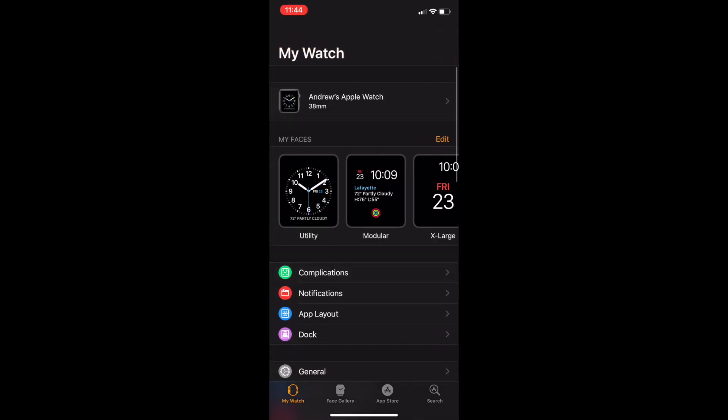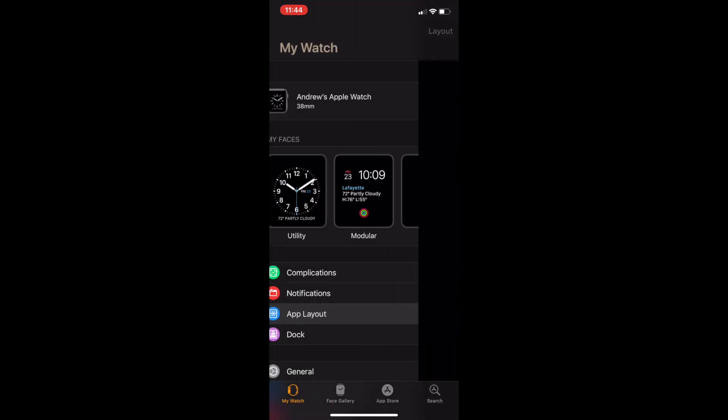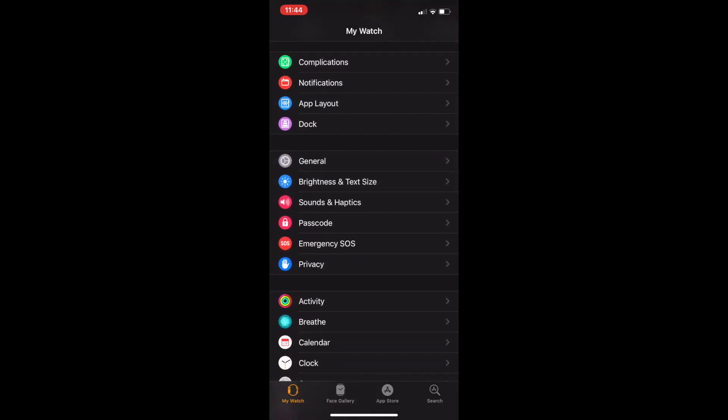As for the software on the Series 1, you're still getting the latest updates, which is pretty cool for as old as it is. I'm on watchOS 5.1.1 right now, and it's still running silky smooth. I would say there's still some lag and some stutter when you're opening things up, but for the most part it runs pretty well.